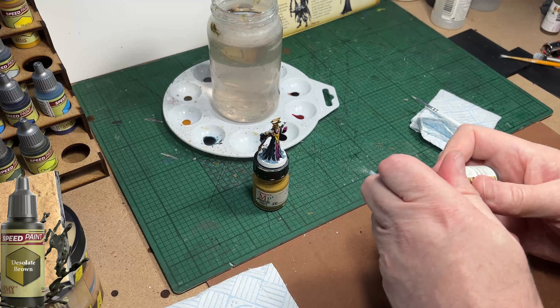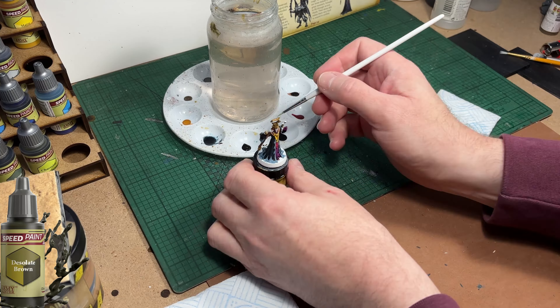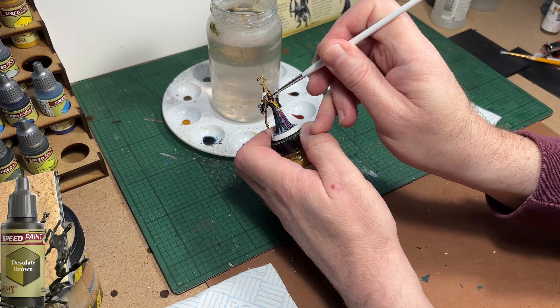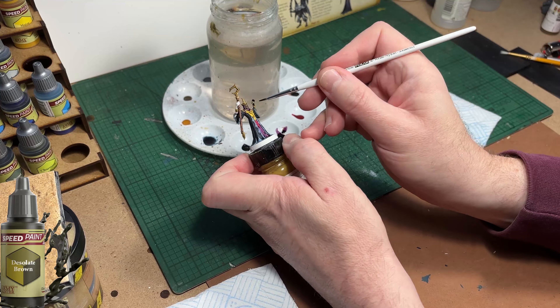I'm going to use Desolate Brown to paint the skin tones, the arms and hands of the model - it's not brown at all, it's an olive green colour. It even says on the side of the bottle that it's olive green. If you look at the picture in the booklet his skin is greenish, so that's why I'm using this colour to paint the skin.